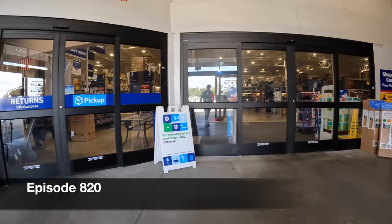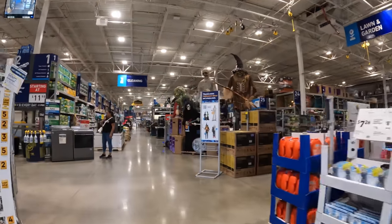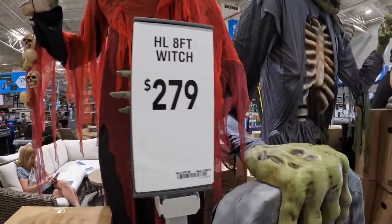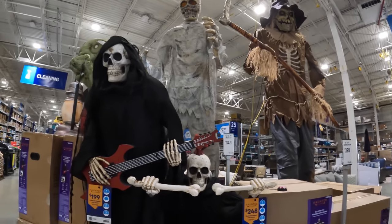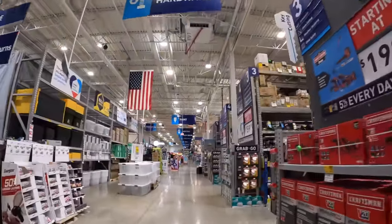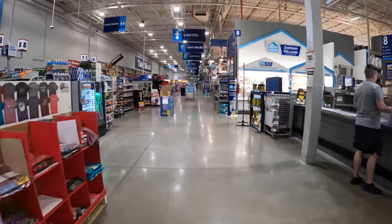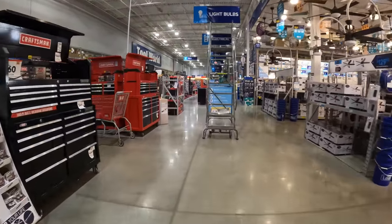Oh no, they don't have Halloween stuff up already — are you serious? They do! Oh my god, it's July. That is sad. All right, but let's see what they got here at Lowe's. I'm curious if they have any good sales. We are going to look at gloves today — I got a few comments asking for that. I can't believe they have Halloween stuff up.